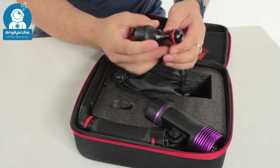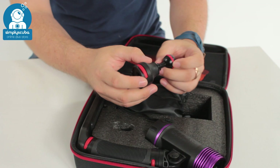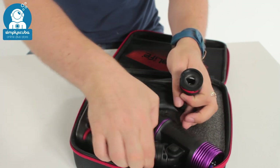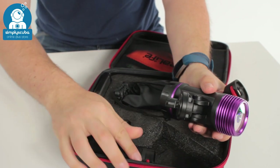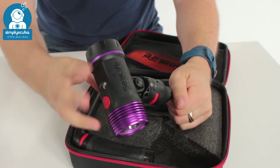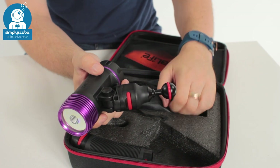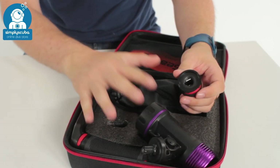You also get a ball mount, which shows off the Flex Connect function of SeaLife Sea Dragon torches. It's very quick and easy — just by pressing that red button you can disconnect the torch and then slot it straight in and it's ready to go. You can pivot it, turn it, do whatever you want and mount it onto a ball arm on your rig. Very quick and easy to move that torch around.